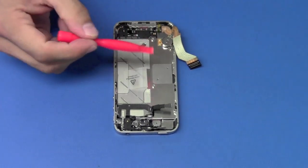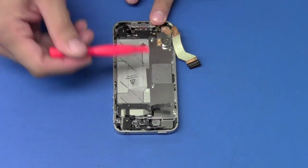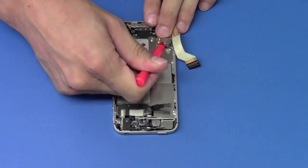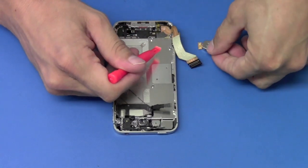The final part we have to remove before we get to the screen is the vibrator assembly. We'll take the pry tool and slide it underneath and lift up — it's held down by double-sided tape and comes right out.